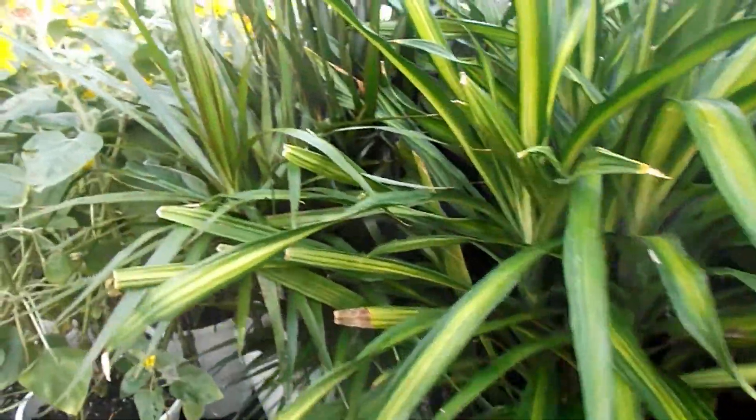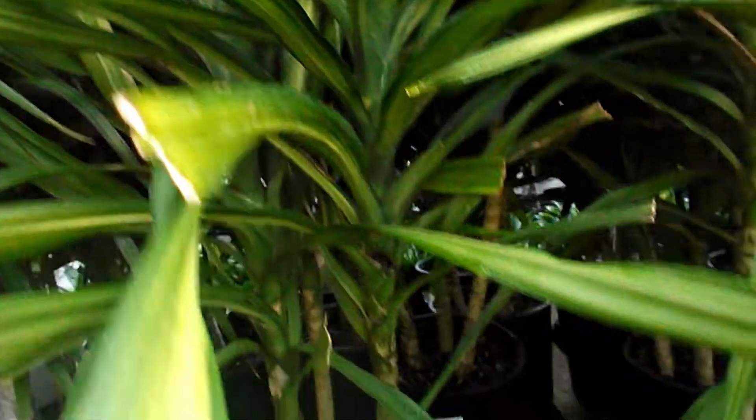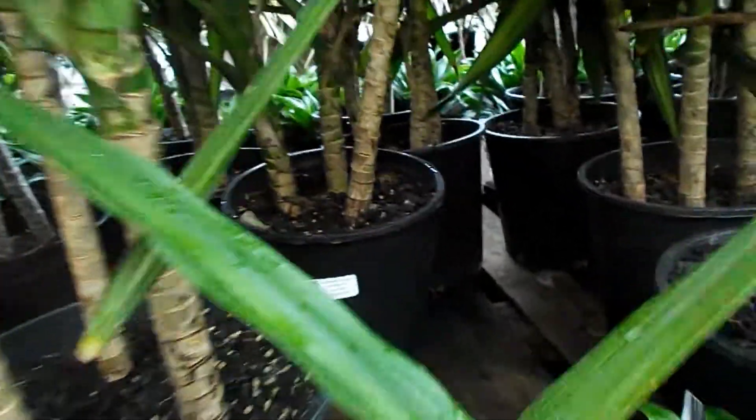Whenever you buy plants, you're going to have to figure out first where you're going to put it. This Dracaena is a tall plant and it grows nicely so it doesn't have a very big footprint in your home. It won't bush out and take up a lot of space, so it will grow tall and still look pretty good.